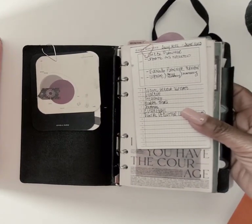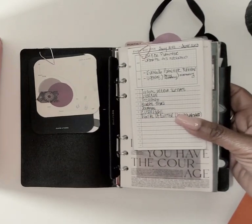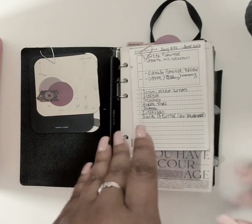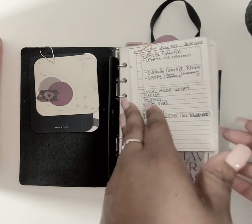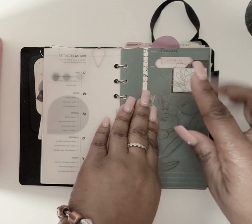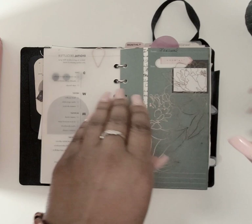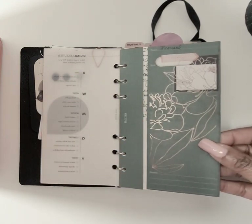I like the slimness of the plotter because I can fit it in my small tote from Portland Leather — the mini size — and still put other things in the tote without it being bulky at all. I use this primarily for projects and when I'm on the go. I love these task manager or project manager folders.